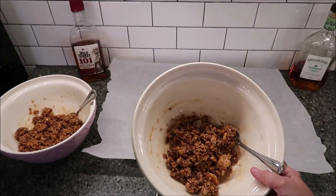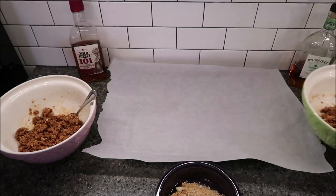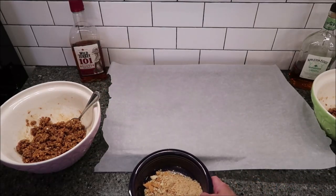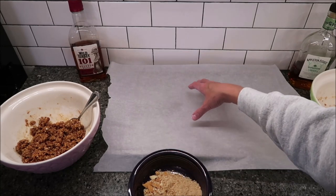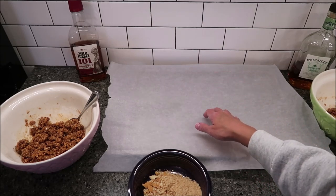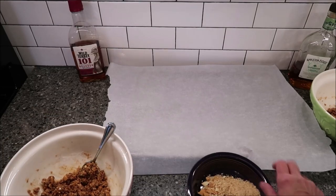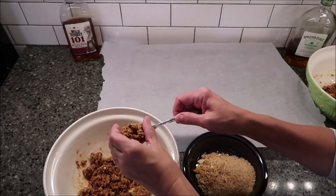I kept stirring until I didn't see any more white from the powdered sugar. This does not make a lot — there's not a lot in these bowls. What you're going to do is roll out balls about a tablespoon's worth, then roll them in the extra cookie crumbs or extra pecans, and lay them on a cookie sheet with parchment paper. You're going to put these in the refrigerator and chill them for one hour. I'm using parchment paper because I'm lazy and won't have to wash the pan. I'll do the same rolling process for the rum.